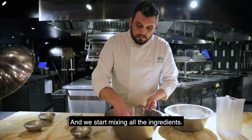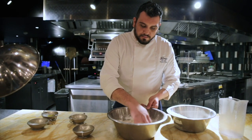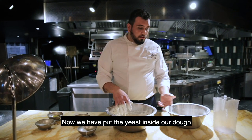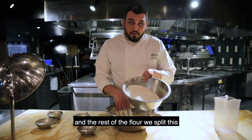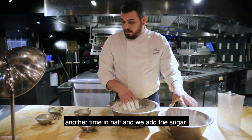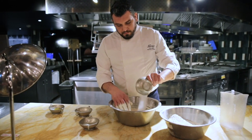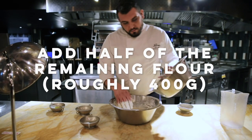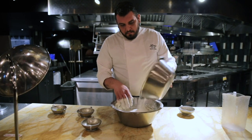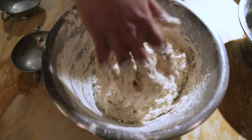We start mixing all the ingredients. Now we have put the yeast inside our dough and the rest of the flour. We split it in half again and we add the sugar. We start to mix with the hands — the best part, I love this part.